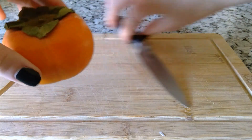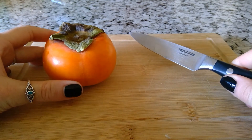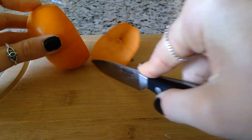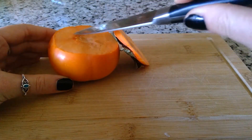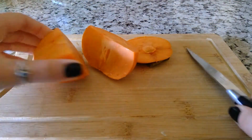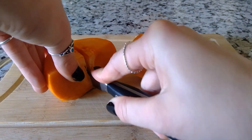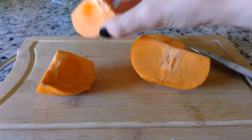First, I washed my hands and now I'm ready to cut open my persimmon. I'm going to use a knife, but I'm going to be very, very careful and I'm going to make sure someone's watching me so I don't hurt myself. First, I'm going to cut off the stem — the stem is right here. This is the inside of the persimmon. Let's cut it open again to see what it looks like. Now that the persimmon is cut open in half, I'm going to cut it one more time so we can get a better, closer look.